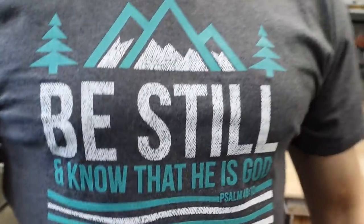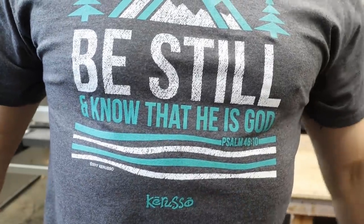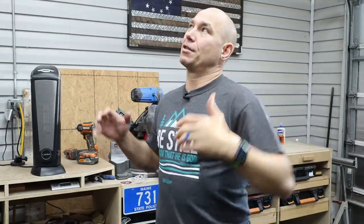I want to know what you heat your workshop with — drop a comment below so others can see and maybe that'll help somebody out. I'm Matt with 731woodworks.com. This shop is a garage with about 10-foot ceilings and roughly a 22 by 20 footprint, so it's actually a really big space to try to heat.